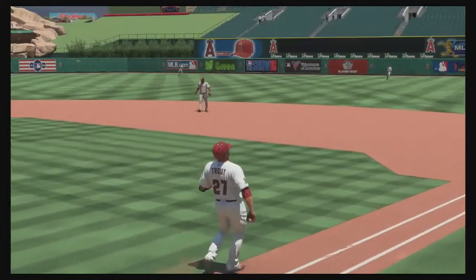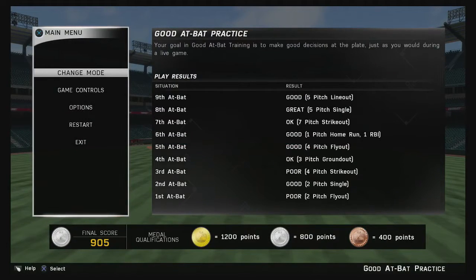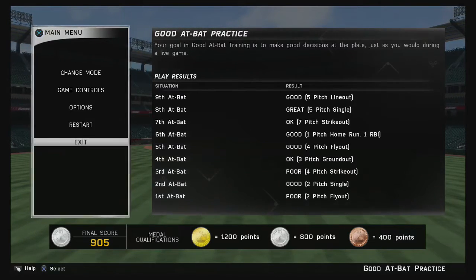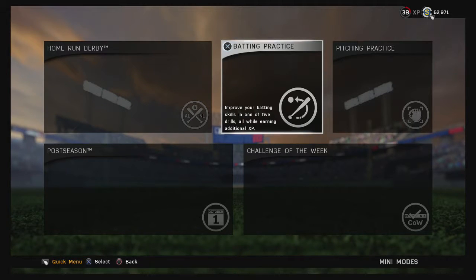We got a Silver there — not bad considering I was talking and playing at the same time on Hall of Fame difficulty. Repetition is the key in this game. Just keep doing batting practice over and over, try different pitchers, start on Veteran — Rookie is a little too easy. If you're struggling on Veteran, go to Rookie, then once you're consistently getting Gold, move your difficulty up.